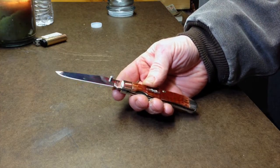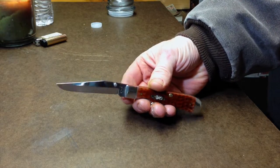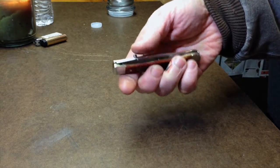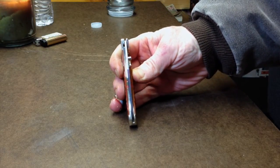I would say it's a saber grind on this thing. Just really beautiful, really nice and thick. Check it out when it's closed — just really cool.